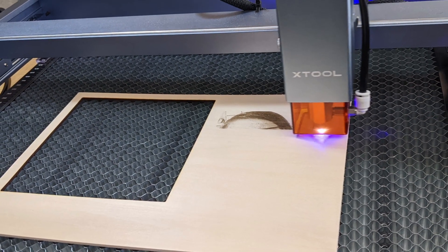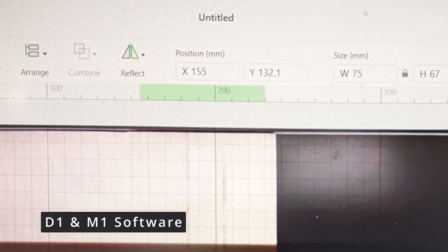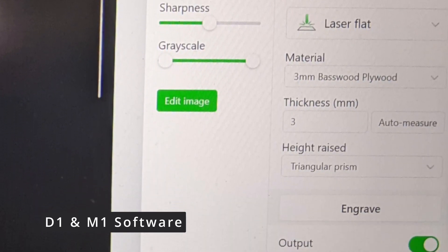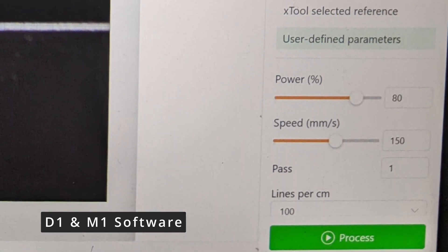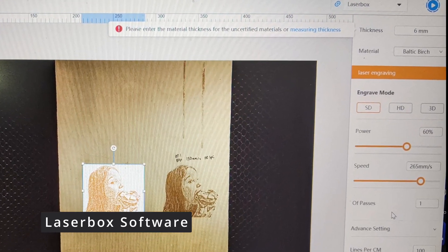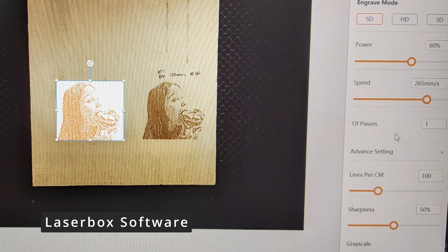All the X-Tool machines come with free software that you can use offline. Currently the D1 also has Lightburn support, which advanced users will appreciate. The M1 and the Laserbox have software where you can do editing and design work within the software. They can also load various file types from your graphics editing software of choice.